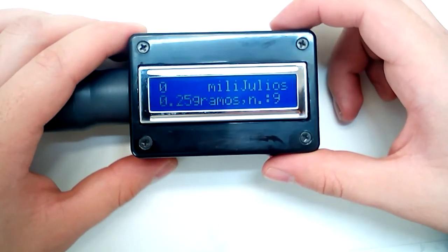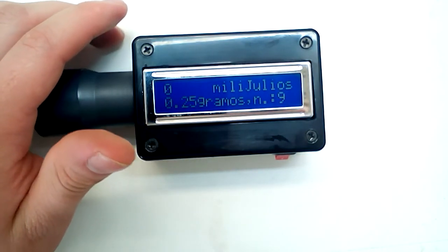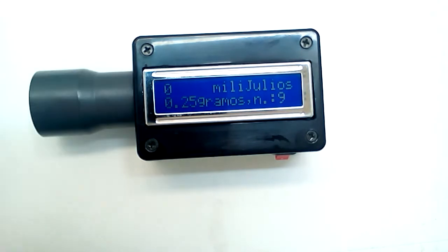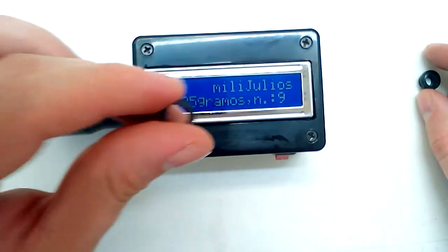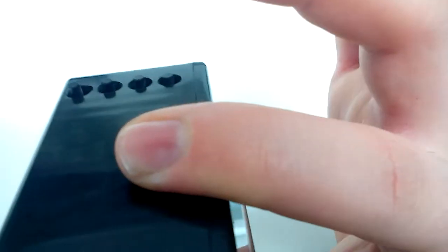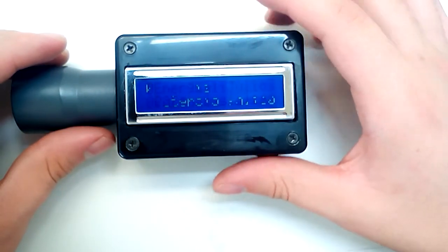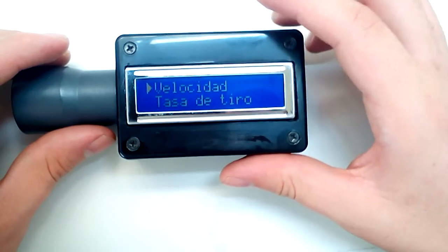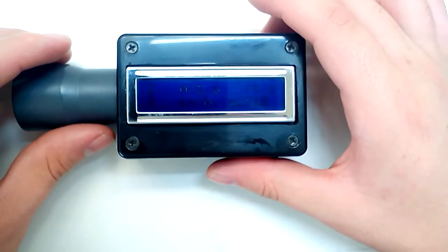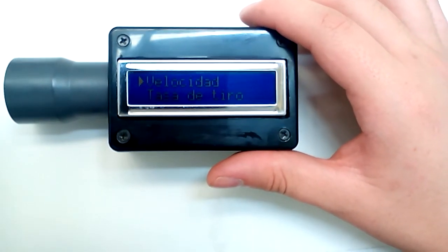Still not enough — the resolution isn't sufficient to register a slow-moving object and it keeps reading zero. I'm going to try with something bigger and more powerful to get a valid measurement.